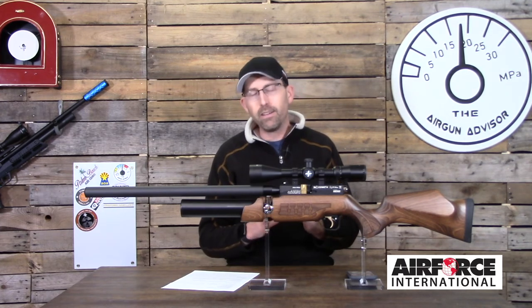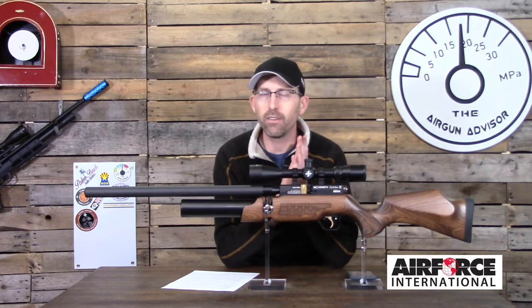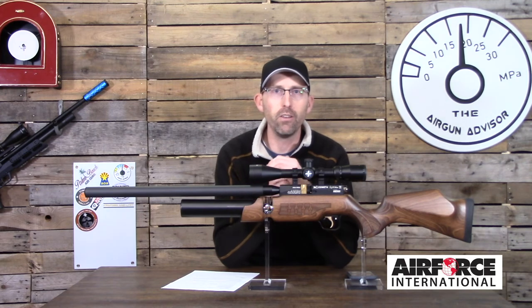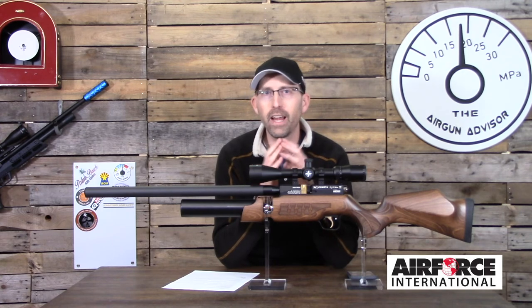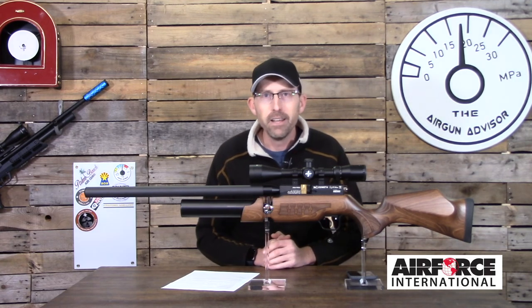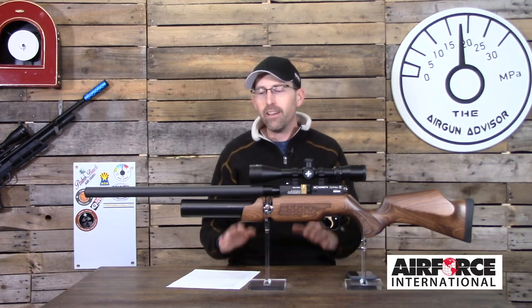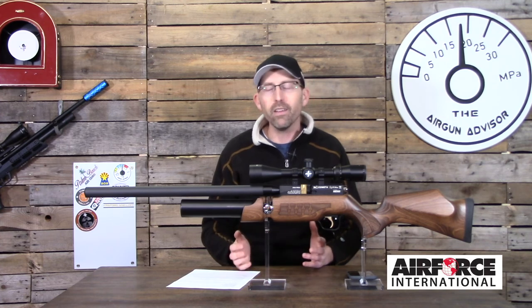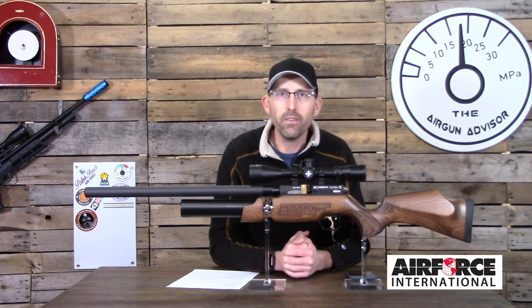A couple of things on the horizon from Cometa: they have a new rifle called the Cometa Advance, which has been released in Europe but not yet in the United States. Hopefully Air Force International will consider importing it. There is also the Orion bullpup. Both appear to have a new trigger system, and I'd love to get my hands on one to review. For an air gun that falls between $600 and $700 depending on where you shop, it is really a nice piece of equipment with plenty of enjoyment to offer.